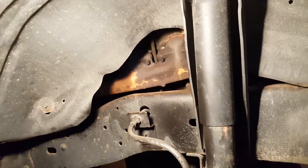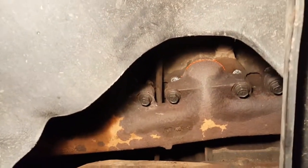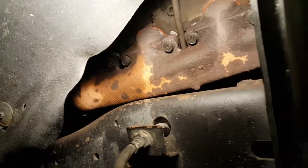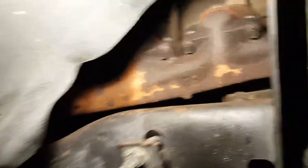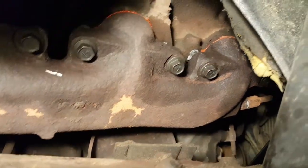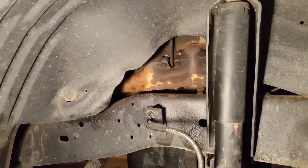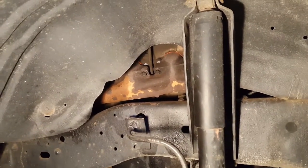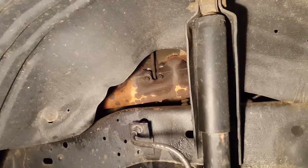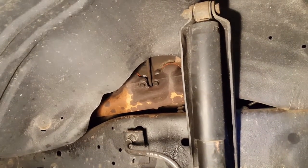We're back — got both of the exhaust manifolds put back on. You can probably see a little bit of red RTV there. All new bolts with some anti-seize on them, torqued to 45 foot-pounds — did that on both sides. Got everything all hooked back up. I'm going to let this sit overnight; I just want to give that RTV time to take a set before I put the heat to it. So I'll let it sit overnight, put the wheels back on, button it up, and be one step closer to being ready to go.